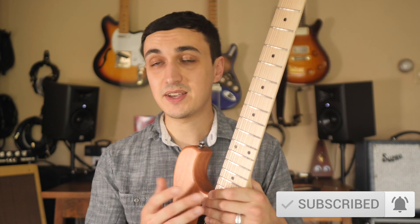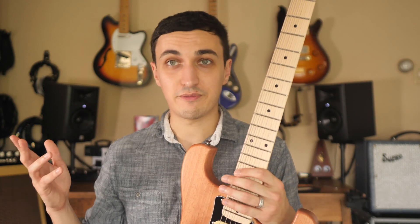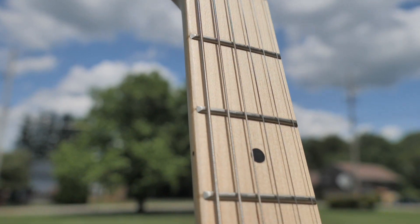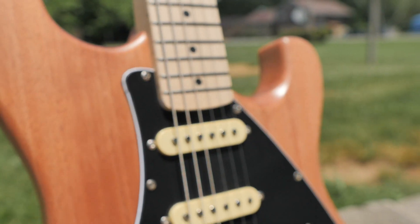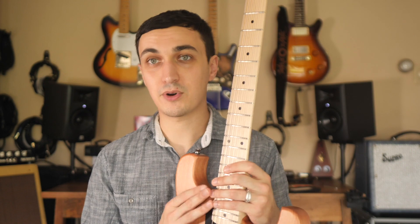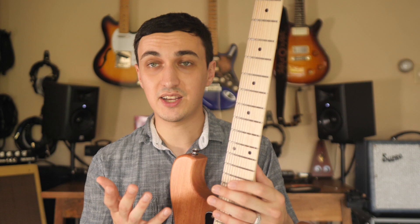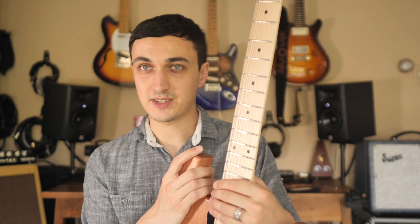Ruckus Guitars is based in Charlotte, North Carolina — that's where they're designed. The instruments are built and fulfilled over in East Asia, then shipped back overseas to the States where Jason can give them a once-over. In this process you go back and forth with the manufacturer and decide what works and what doesn't, until eventually you come to a product that is ready to be put on the market. I'd love to hear from you if you have any suggestions. Let's start with the specs of this guitar.